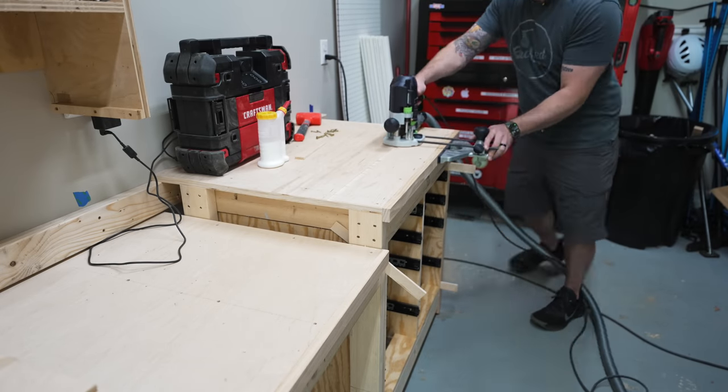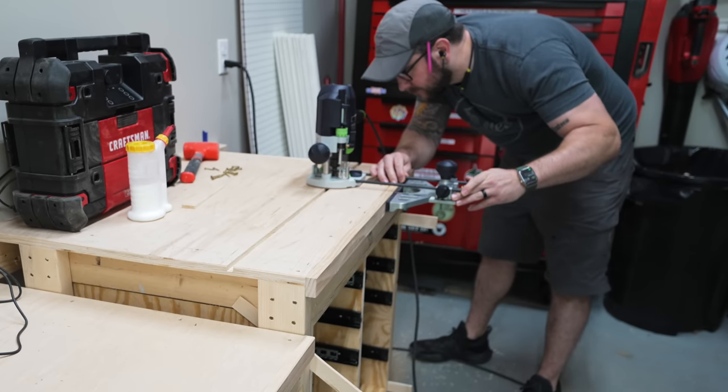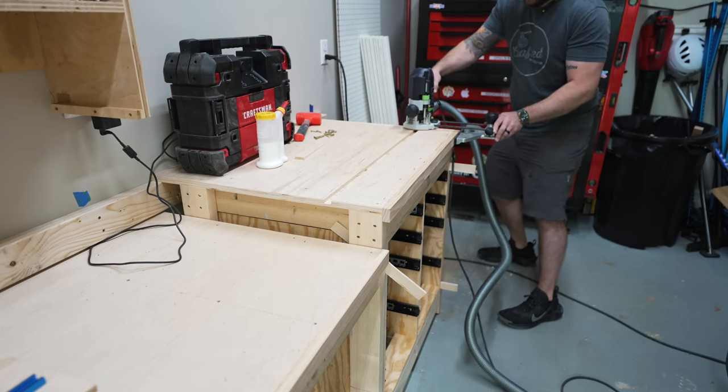I probably didn't really need T-Track on the right half of this miter saw station — I almost never use a stop block on that side at the shop. But again, these are basically two little workbenches, so I think the T-Track will be useful for work holding.